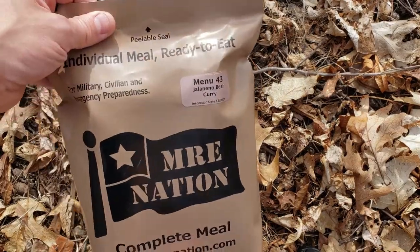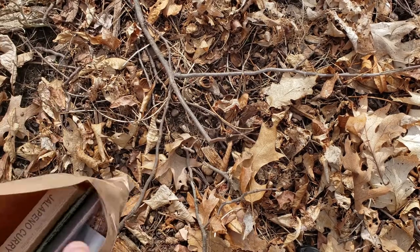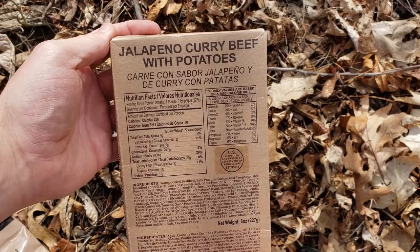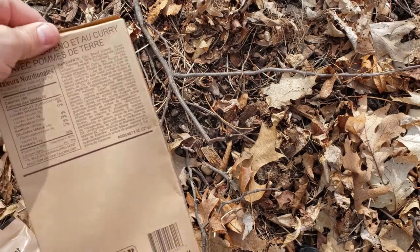So we got menu 43 jalapeno beef curry. Let's bust it open to see what we got. We got the peelable seal at the top. Get the main out first — jalapeno curry beef with potatoes. Hopefully it's not overwhelmed by the potatoes like other mains I've had. This is an Emory Star.